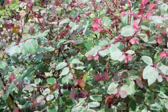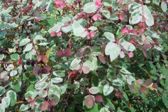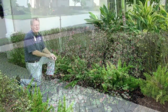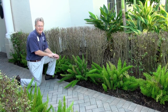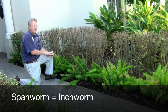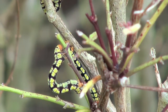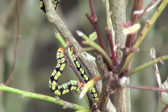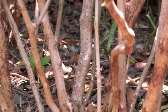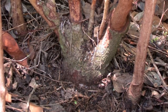However, the snowbush is under siege by a caterpillar that showed up about five years ago. We're looking at what was a perfectly lovely snowbush hedge that's been denuded by the spanworm that attacks the snowbush. Spanworm is another name for an inchworm, and as we look in here closely, we can see the little black and yellow caterpillars munching away. If there are no leaves left, they'll start chewing on the bark, and that could eventually kill these shrubs.